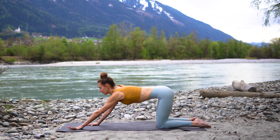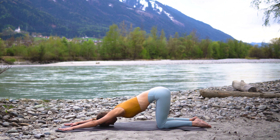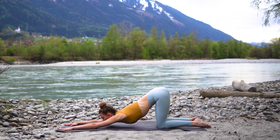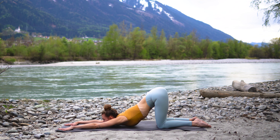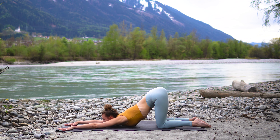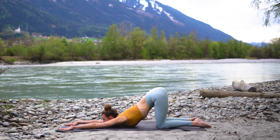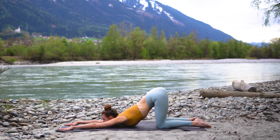From here walk your hands forward, come into your puppy pose. Allow your chest to melt down and either bring the forehead onto the mat, or if you're more advanced you can bring the chin down and look to your hands. Make sure that your knees stay underneath the hips and feel this nice opening sensation all the way through your chest and shoulders.